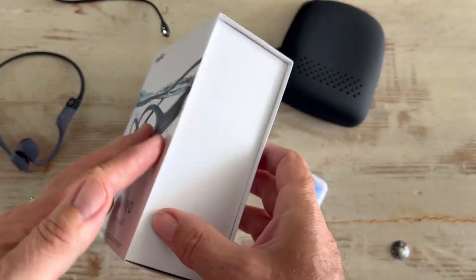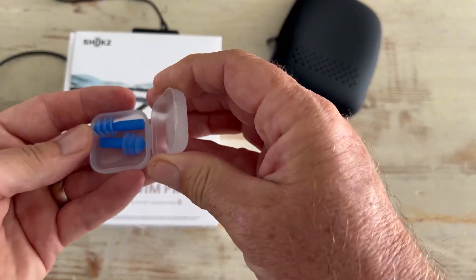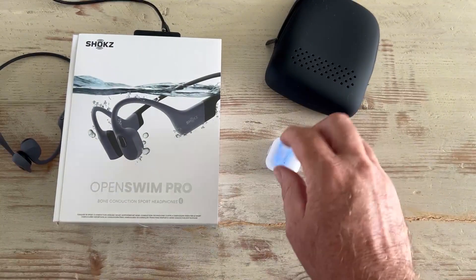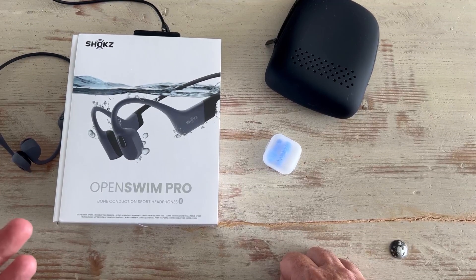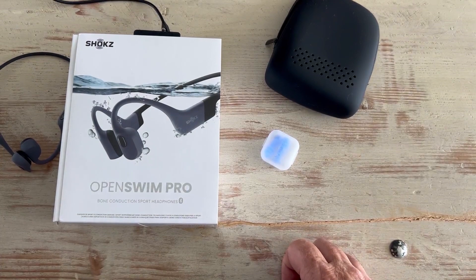I don't know if he has them in or not, but this comes with earplugs. So if you're in the water, in the ocean, or wherever, you need earplugs because you're actually going for it like he is or diving — you want to put those on. They actually amplify the music in your head even more when you put these in because you're in like a tube, it seems like.